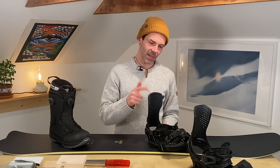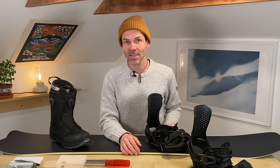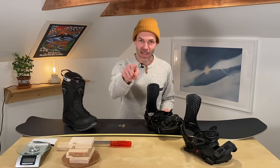I think we've covered just about everything around binding and stance setups. Please feel free to check out all my other episodes on this topic — stance width, stance angles, a pro tip episode on the nitty gritty, high back forward lean, high back rotation, and now centering your boot and adjusting binding size. I really hope you got something out of this whole series. If you like what you've seen, please share it with your friends, get the notifications so you know what's dropping next, and first and foremost — see you on that hill!